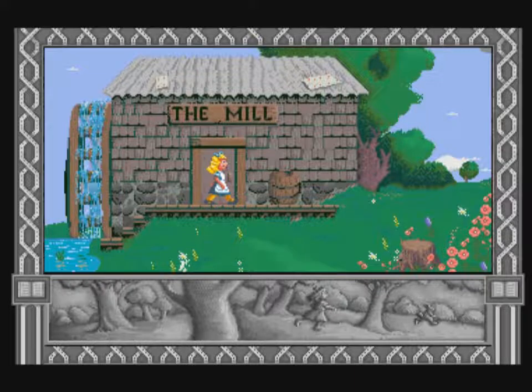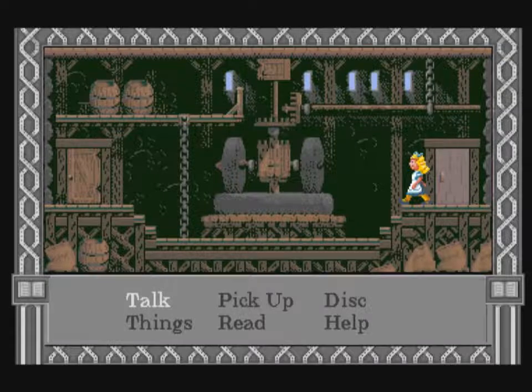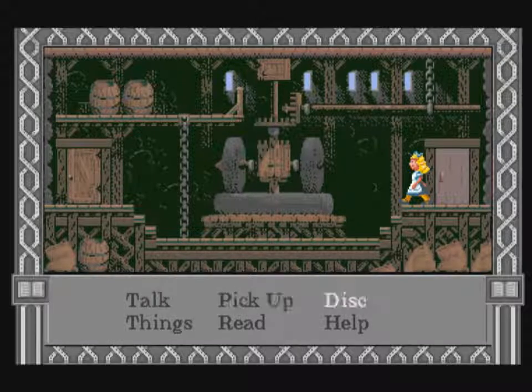Press a button to bring up menus or to go through doors. To go through a door, stand in front of it and press a button. You are in a menu. Move the highlight to the option you want and press a button to choose it. To get out of a menu, move the director up.